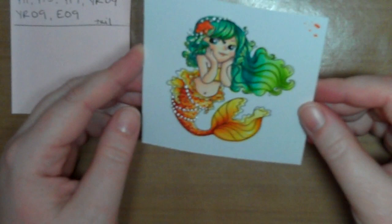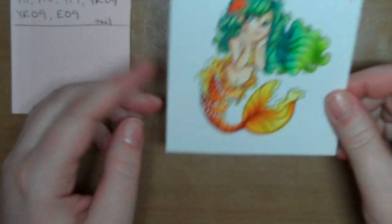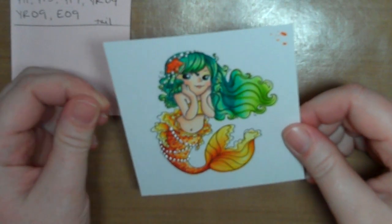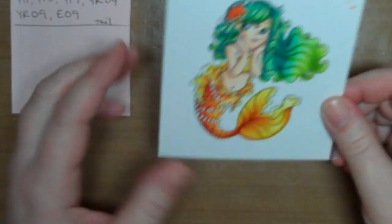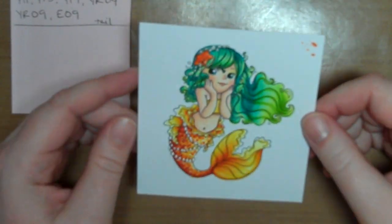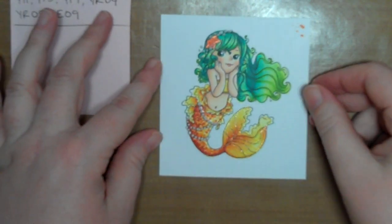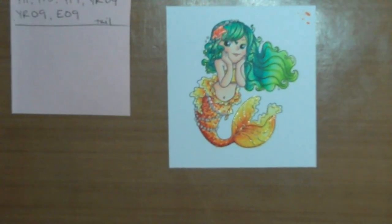And then I'll cut her out and add her to a card. And when I do, I promise I'll put a link from my blog to this video. I can't promise it's going to be right away, as I have other projects I have to post first, but when I do, you'll know. So thanks for watching and I hope you enjoyed. I'll see you again later. Bye!